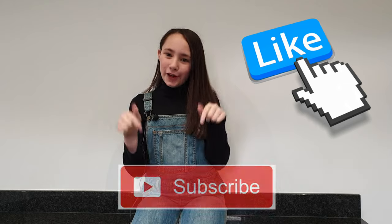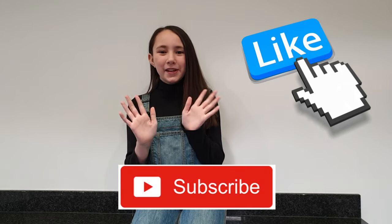Feel free to post some pictures in the comments below because I would love to see the designs that you've made. Thanks for watching — give me a thumbs up if you like this video, don't forget to subscribe. See you next time, eco warriors!